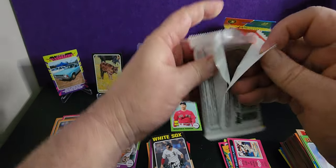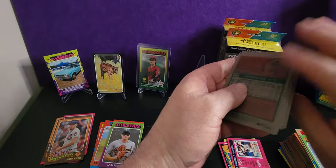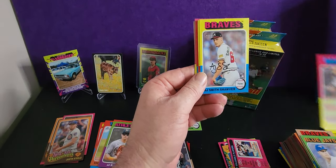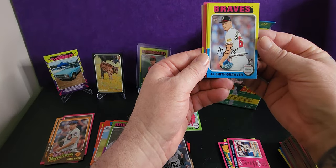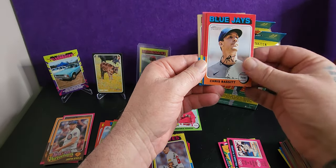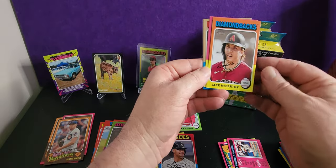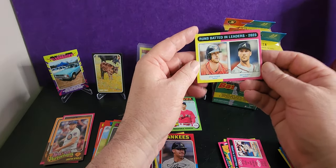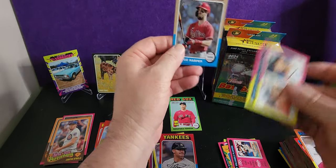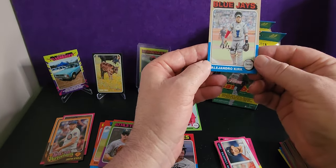Three days later — are you still with me? All right. I'm sorry. AJ Puk — that looks awkward. AJ Smith-Shawver. Gold Tucker. Chris Bassett. Jasson Dominguez. Runs Batted In Leaders — Kyle Tucker, Matt Olsen — so they're obviously big deals. I don't really know. Good beard, dude — gotta respect the beard. You just have to.